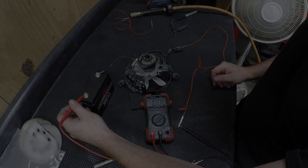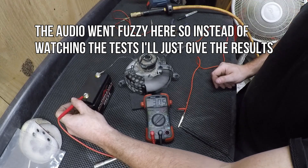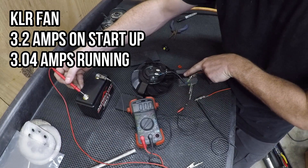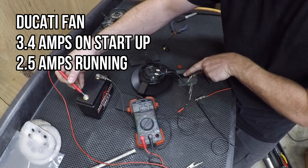I'm going to complete the circuit. So, 3.05, 3.06 amps — and then we're going to watch it as the circuit starts. So, 3.4 on the startup, but now we're down to 2.5, 2.52 running.